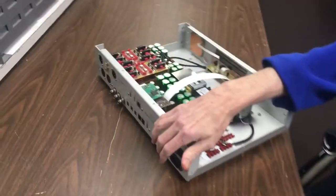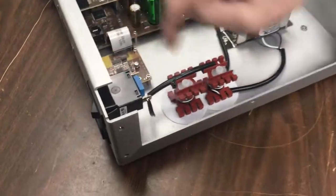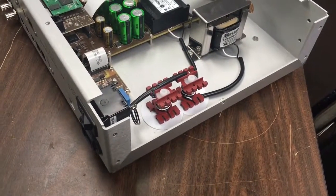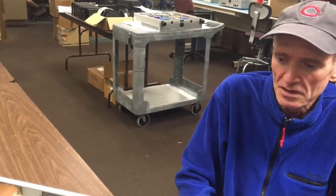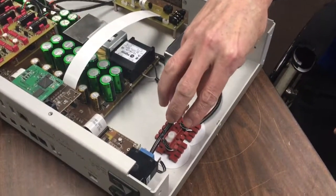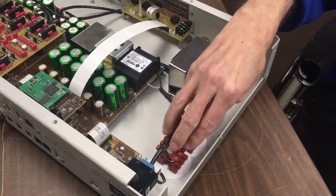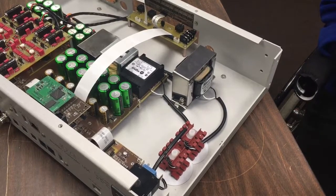The AC comes in here and we have special filtering on the AC. You can see there's a little circuit board down here with a capacitor on it. We use a special circuit breaker instead of a fuse, which avoids all the issues with super fuses — we found it to be an excellent sounding circuit breaker. These air core inductors absorb the RF that's on the power line and turn it into heat, dissipating it harmlessly, and they're completely non-magnetic unlike ferrites, which can do some strange things.